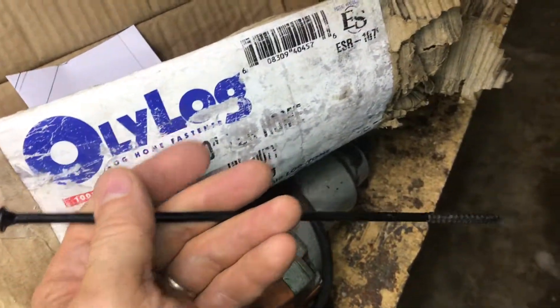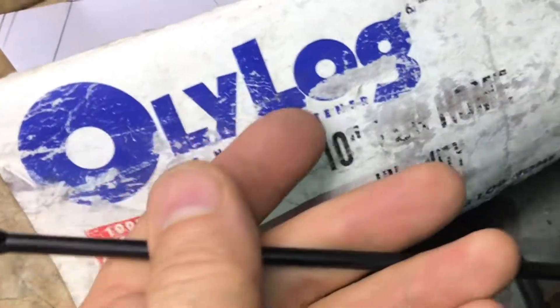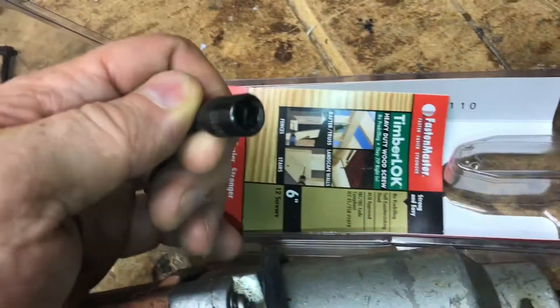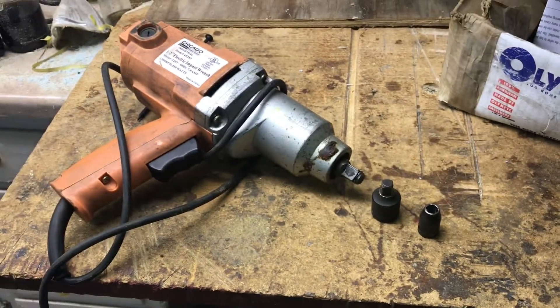They have a 5/16ths hex head on them, so they're really easy to install. Here's a brand you can get at Lowe's or Home Depot, and they only need to be 6 inches. It comes with an attachment for your drill. Using a setup like this is literally 10 times easier and faster.